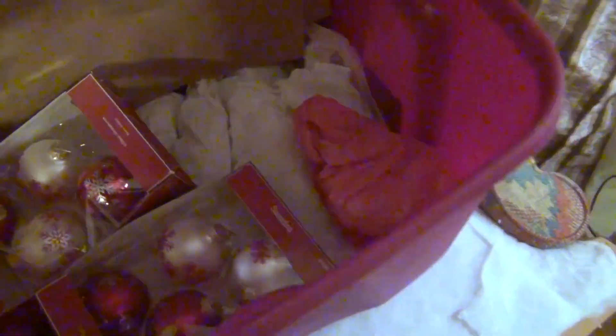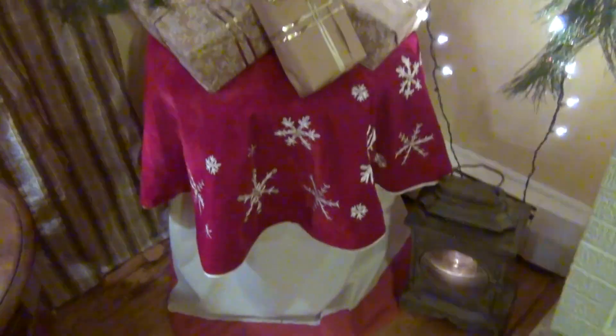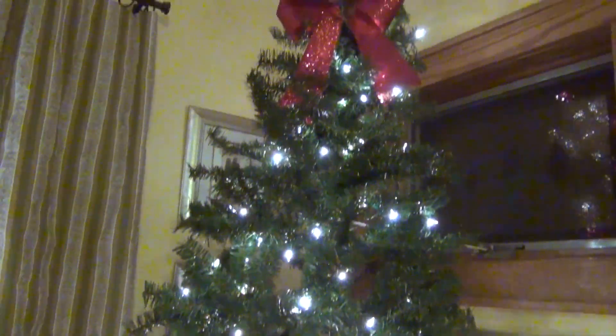These are all the Christopher Radko ornaments — for those of you who are new to my channel, I collected the snowman ornaments by Christopher Radko. I get one every year — one every year for 17 years now. So eventually this tree will be completely filled up.